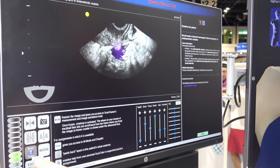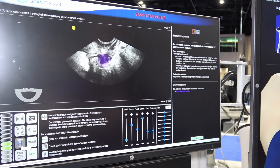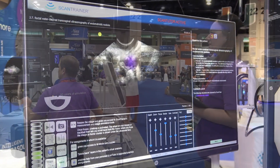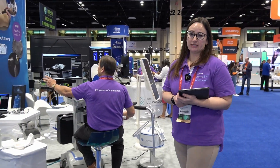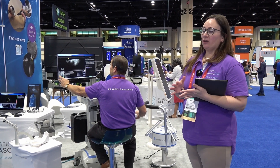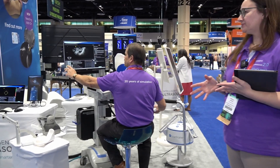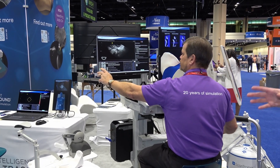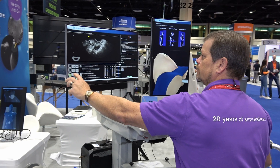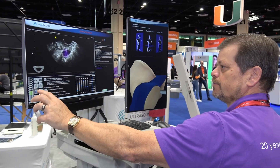Last but not least, we have added an endometriosis module, which is a collection of cases of endometriosis. We've got 24 cases spanning all the various implantation sites and severity. This is incredibly important — endometriosis affects one in 10 women globally, and it takes an average of seven to nine years to get a diagnosis.